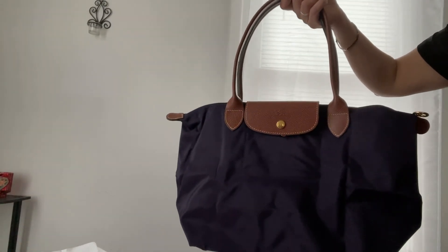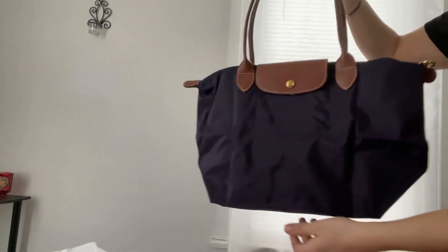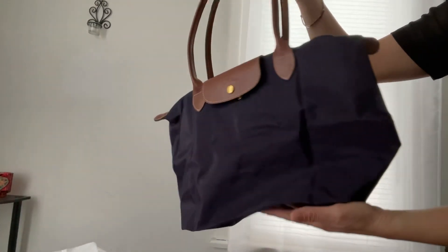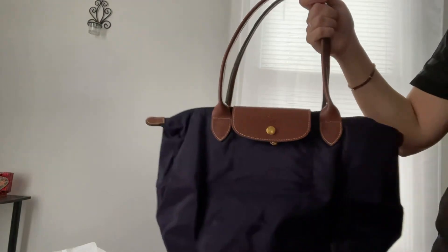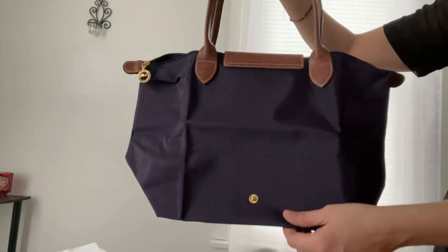I'm very satisfied with this. At one point I had a lot of Longchamps, but I gifted some to my sister — I always give her a lot of my bags once I'm done with them. I did sell probably two in the pre-love market but didn't make much of a profit.